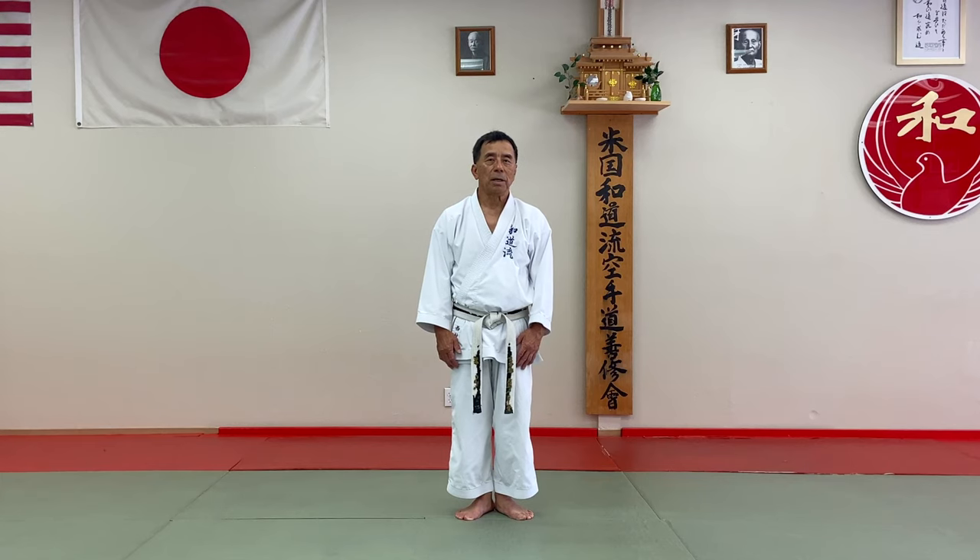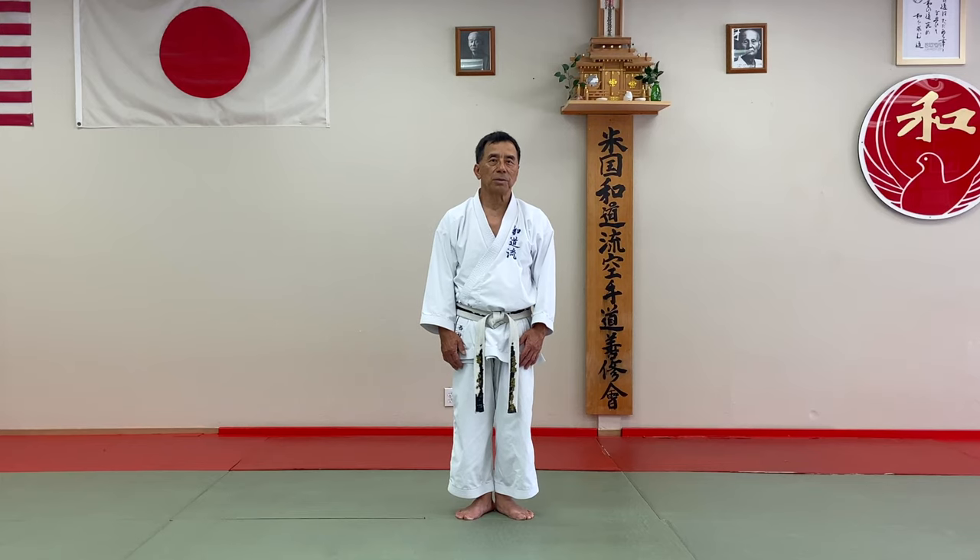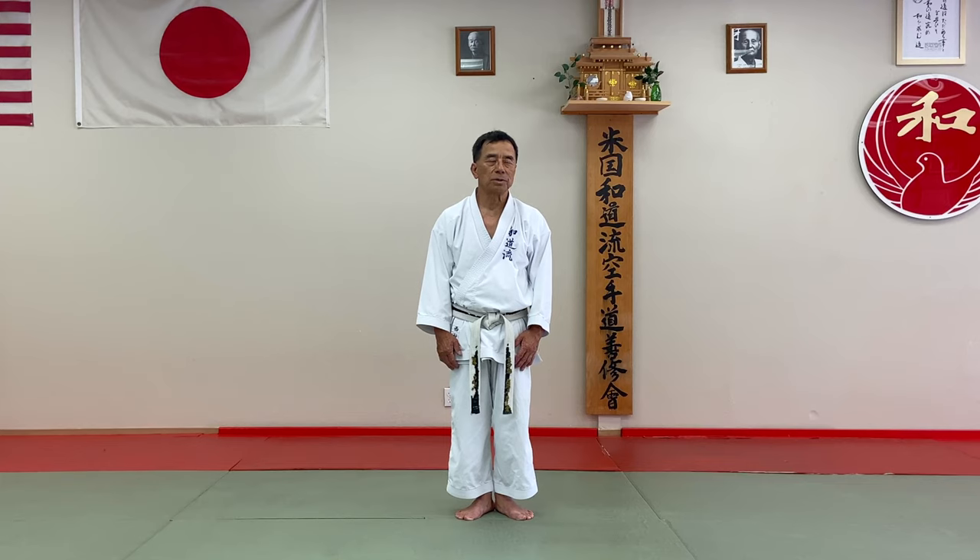Hi everyone, today I'd like to teach you how to punch in. A lot of people don't think much about getting sharper or how to punch in.